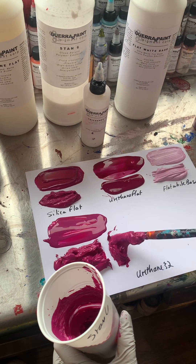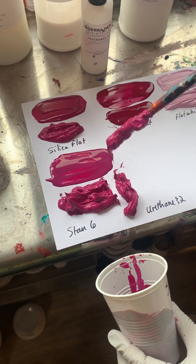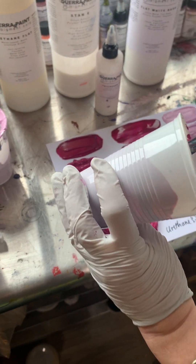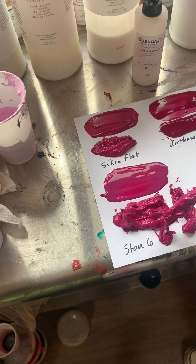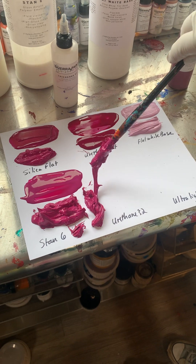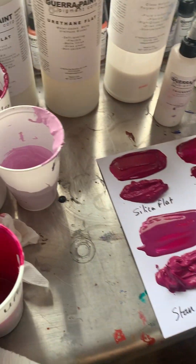This is like stretchy now — I could pull this around and make strings. It's got the urethane quality of leveling out, but you can see how it's stringy. If I work a little bit of water into that I could make it even more stringy. That would be really good for making paint strings. Okay, next one.